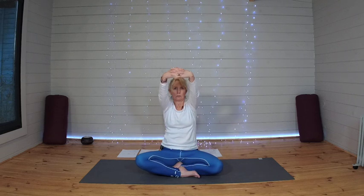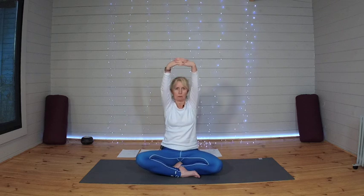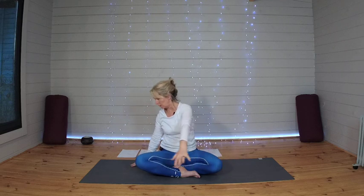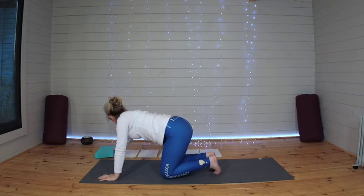Drawing those hands down, keeping them clasped, slowly bring them up over the head. Releasing the hands, let the arms come back so the chest opens, and draw them around again. Bringing them all the way up over the head, release, draw the arms back, and around one more time. From here then, swinging around to come onto all fours.